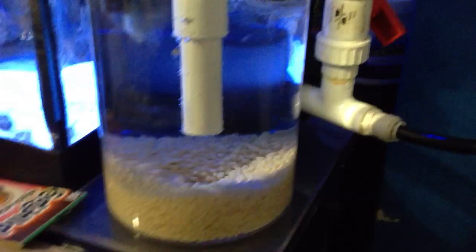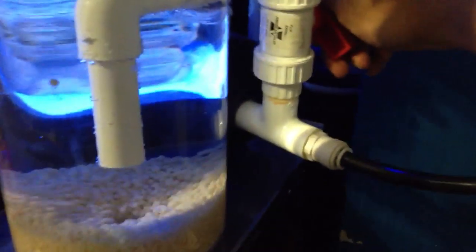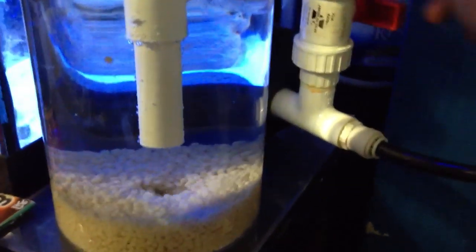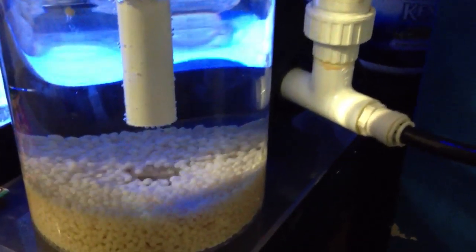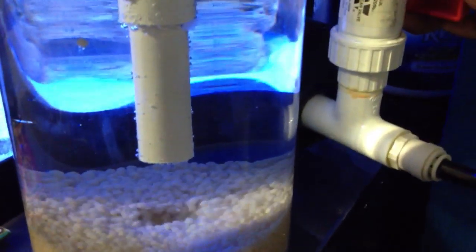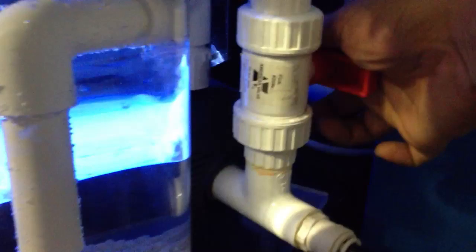Let me give you a little demo on the flow rate. I'm going to close the flow rate all the way — there you go. So there's a little bit of flow going through, maybe five or ten percent, and that's what you see inside the tank.